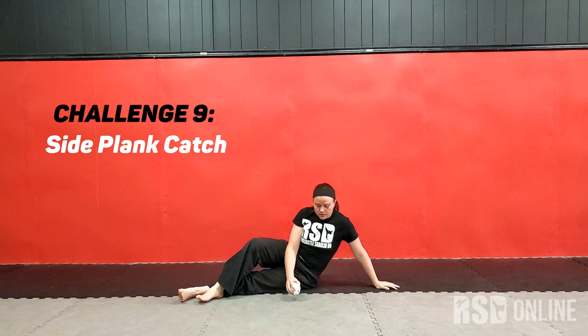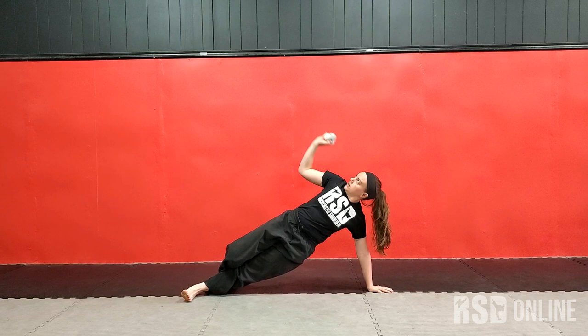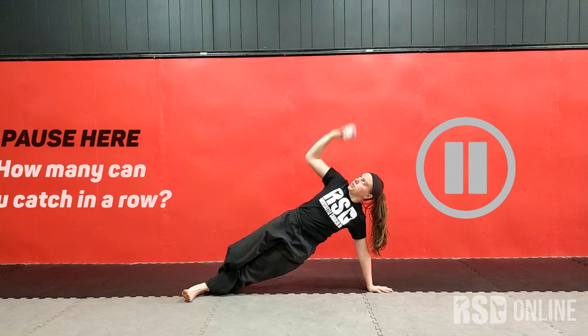So another one on the ground. This one, we're going to sit out sideways, and raise yourself up, and try to toss out with one hand up and back.